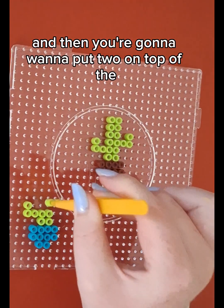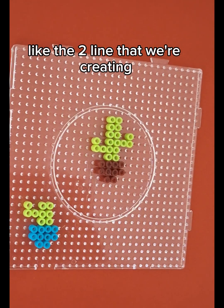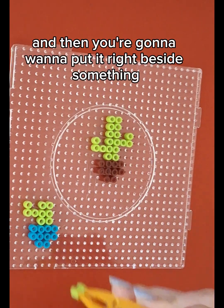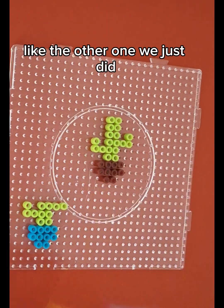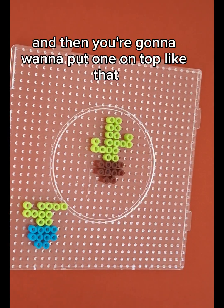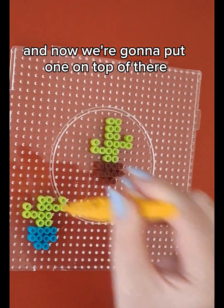And then you're going to want to put two on top of the two-line that we're creating. And then you're going to want to put it right beside, like the other one we just did. And then you're going to want to put one on top like that.